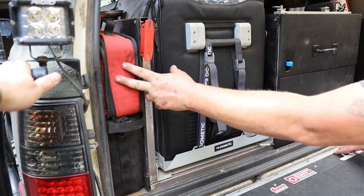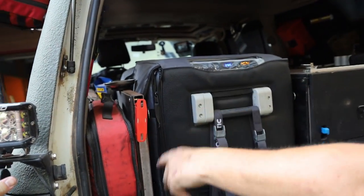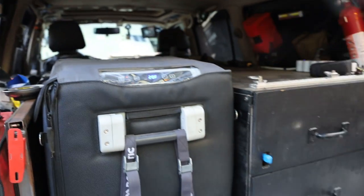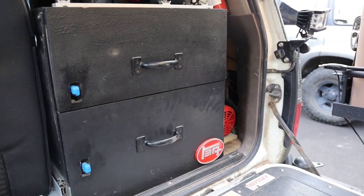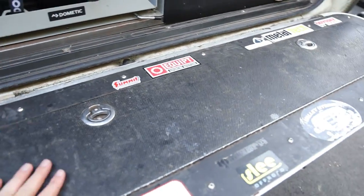Fluids, electrical 12 volt, and recovery gear in this side pocket. The compressor took up everything — the ARB used to sit right inside this rear quarter panel and I lost that. So that kind of sucks, but I'm working around it.